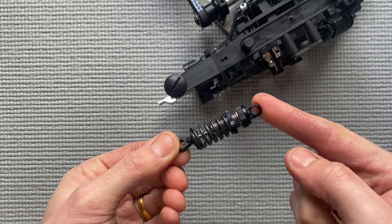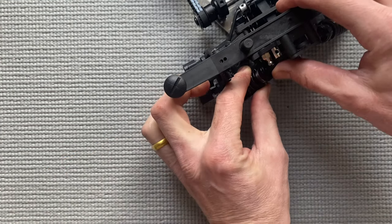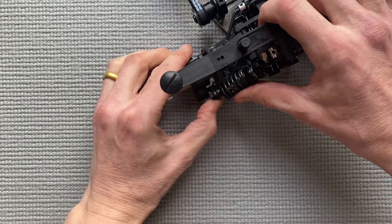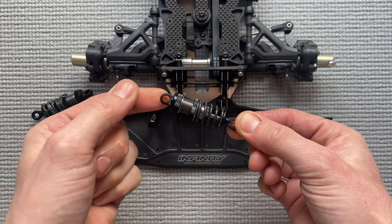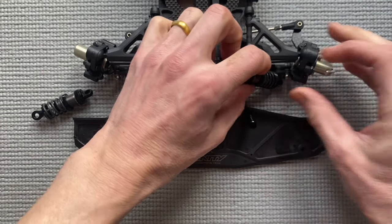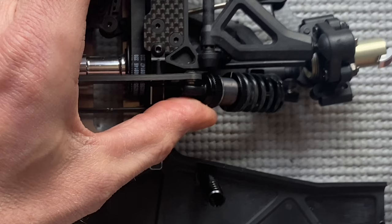Now put on the rear shocks — the ball end is already there so you can easily click it on. Now put on the front shocks, and here you can also click them on. Check if the shocks can work freely.